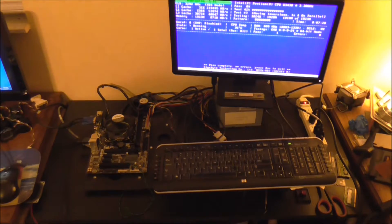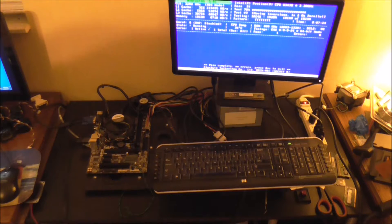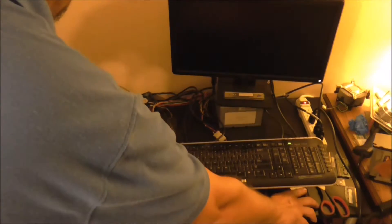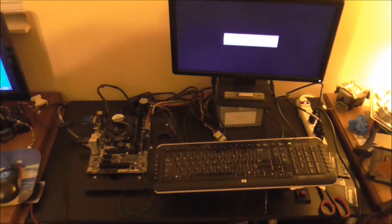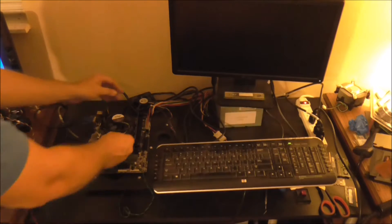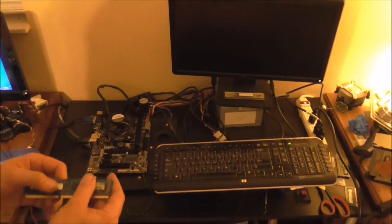We are back and it has gone through the pass completely, so there's no need to let it run any further because we are going to now clean it. Go ahead and turn off the system, let everything power down completely, take the card back out, and we are going to clean it.